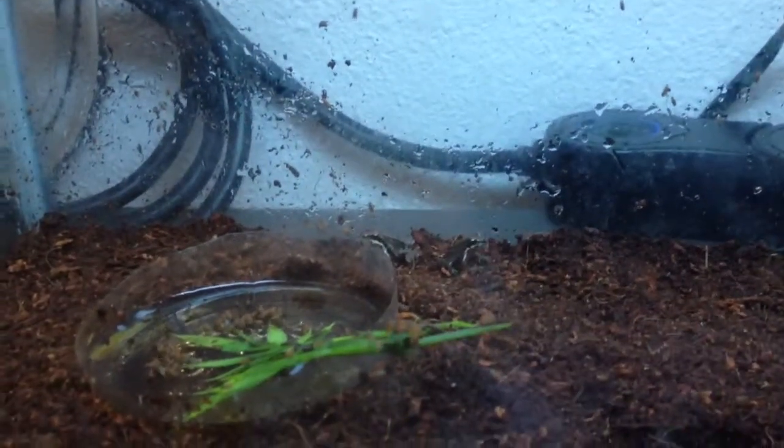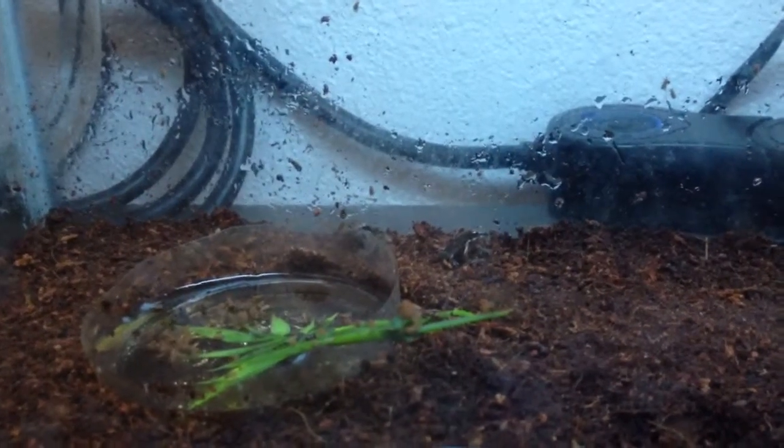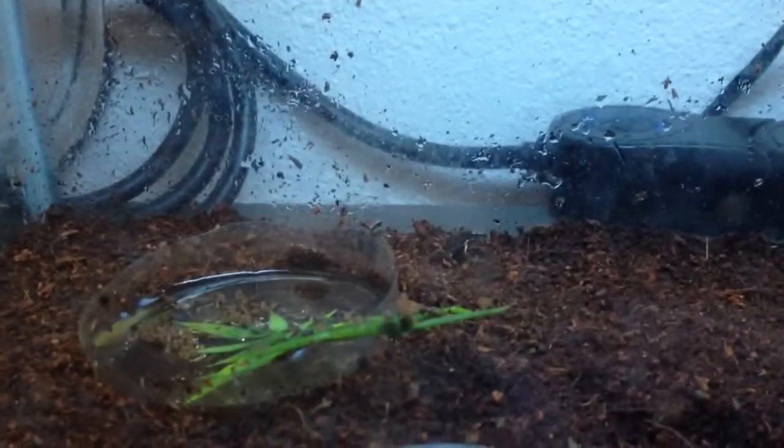What's up YouTube? These are my Pacific tree frogs. I found them as tadpoles in Santa Barbara. I was camping with some friends in a creek that was almost dried up.